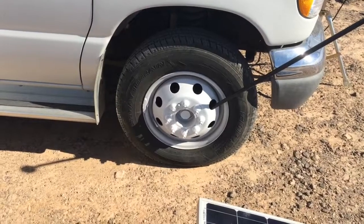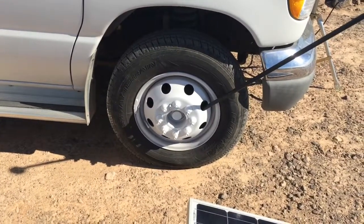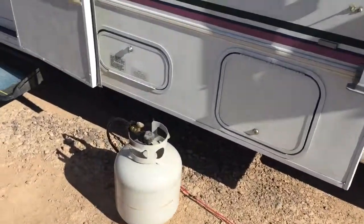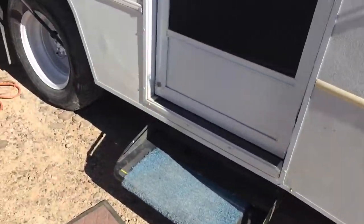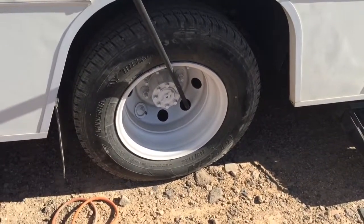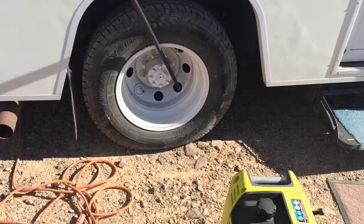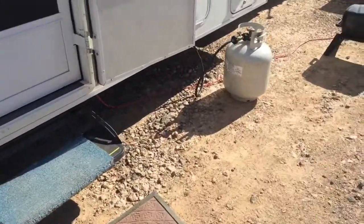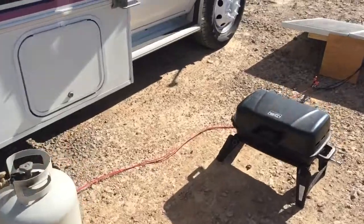I just looked at that video and realized that I didn't put the finish on there. I'm going to take it down and add this to it. The rim's painted up there. Of course now they're kind of dirty because I've been driving it and drove all the way down here.